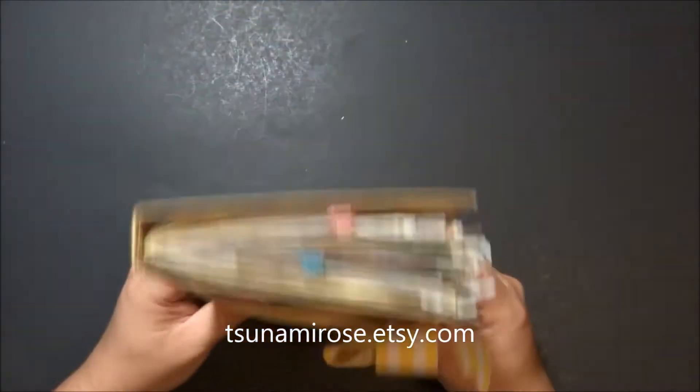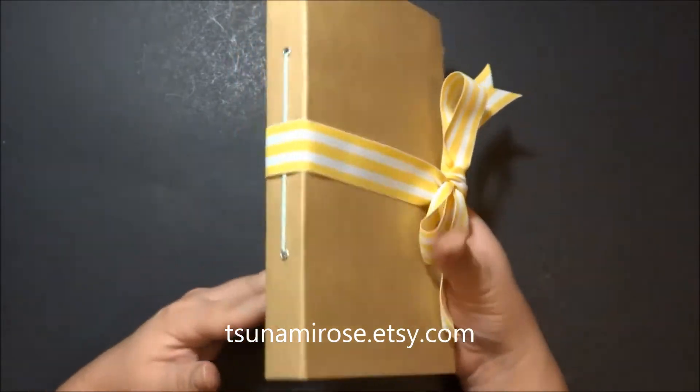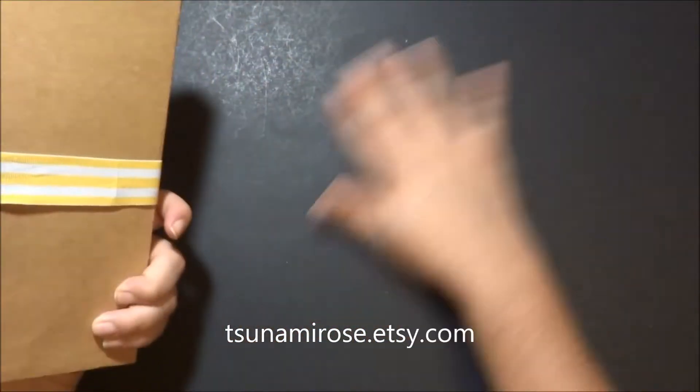Hi everybody, I'm here with a new One Signature Junk Journal that I finished up today. I'm going to do a nice little flip through for you — it should be a quick video.